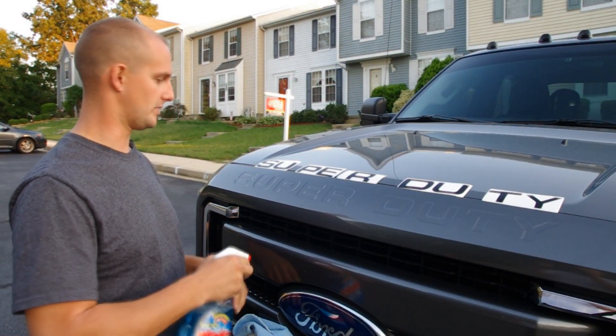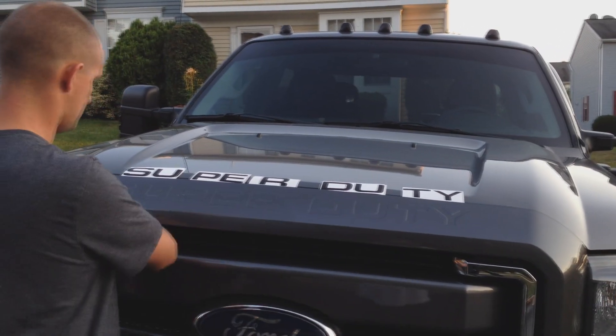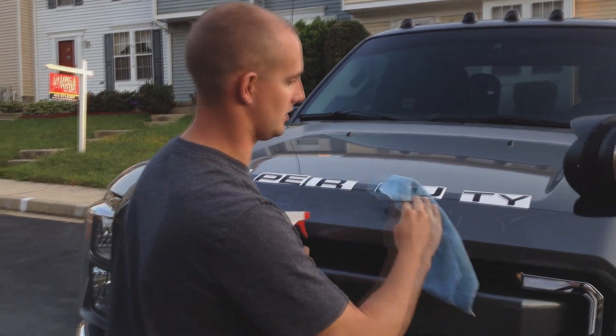We've already went ahead and washed our truck. We're going to take some Windex to make sure there's nothing else on there before we go ahead and put our decals on. Use a microfiber rag so you don't get any lint.